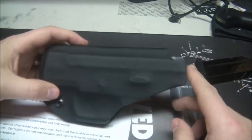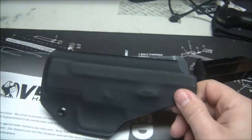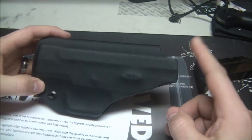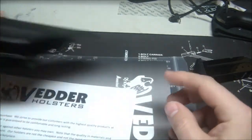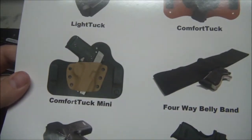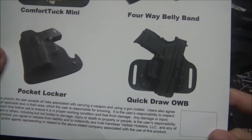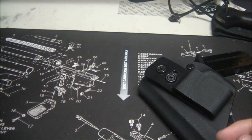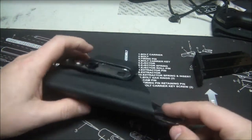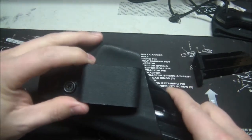Definitely an awesome product. What's different with these guys is they have so many models in stock ready to ship, a 30-day return/exchange policy, a lifetime warranty, and it's all reasonably priced. They have a couple different designs — the Light Tuck, the Comfort Tuck which is similar to a Crossbreed holster, a Comfort Tuck Mini, a belly band, a Quick Draw outside-the-waistband holster, and some Pocket Kydex holsters. I'm probably going to get one for my PPQ also. Let's go ahead and cut to the footage so you can see how it carries and how it sits in the waistband.